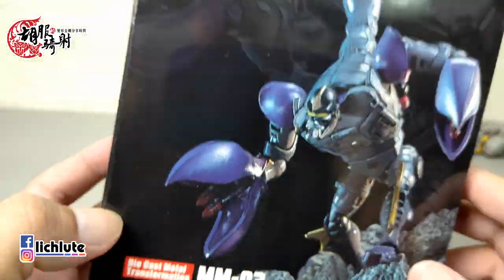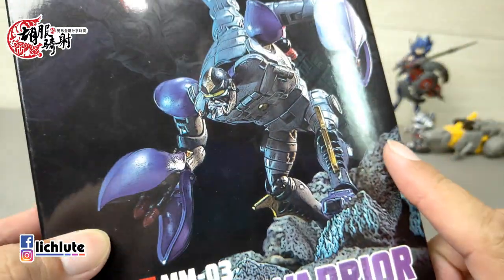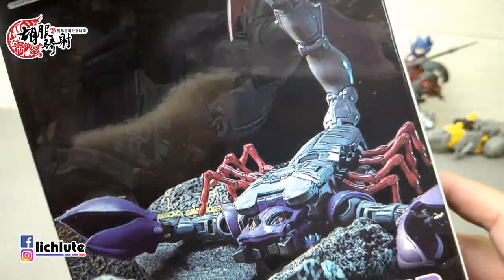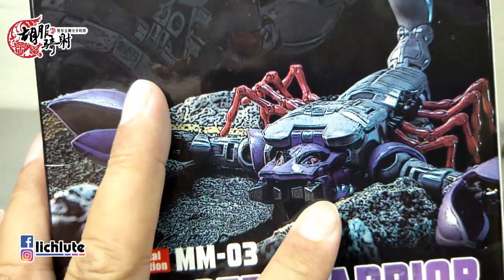欢迎各位再次收看五部戏车的变形金刚分享时间，这是我们第1341节的节目。我们今天来做一个小比例的第三方玩具T1所推出的MM03，他们的第三个小比例玩具是Tinker Warrior。这次勇士盒会的正面是人形，背面的话是一个蝎子的形态。由于它是用玩具下去实际拍摄的。